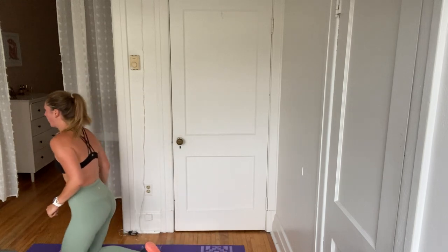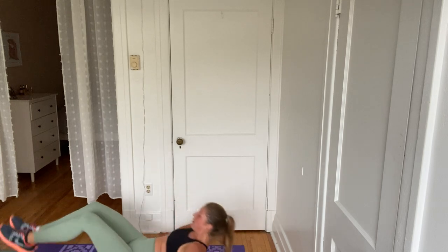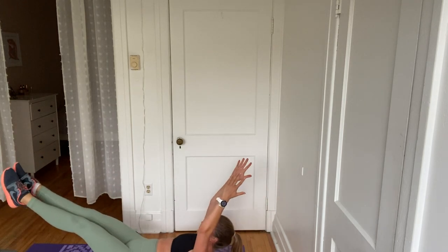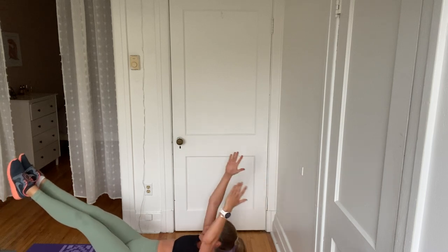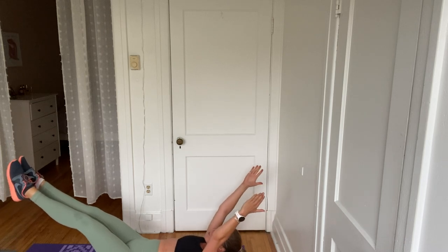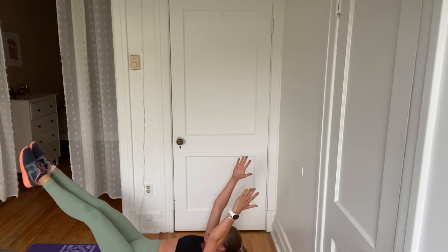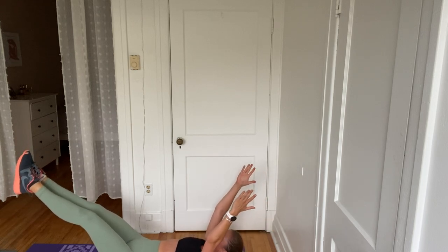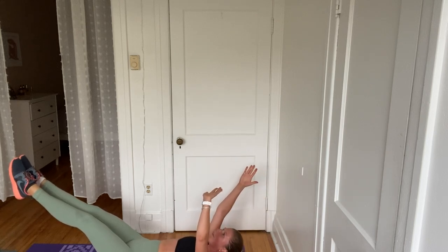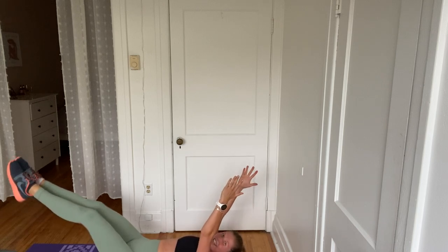Okay, that hollow body hold — one last time. Here we go — four, three, two. Let's go. Hold it. Those legs are zipped together. Inner feet are connected. Shoulder blades hovering. Arms are strong. Legs are strong. You're already almost halfway. Keep that lower back pressed to the floor. And breathe. Six, five, four, three, two, and one. Excellent job.